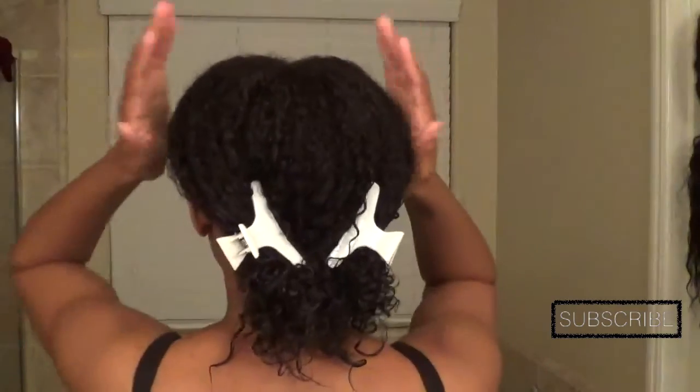All I'm going to do is pull my hair back as if I'm putting it into a ponytail, and I'm just going to clamp it down with the clip. I'm going to do the exact same thing on the other side of my hair, clip it, and that's all I do — I wrap my hair up at night.